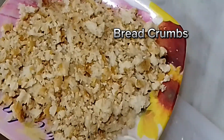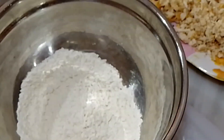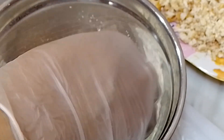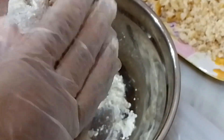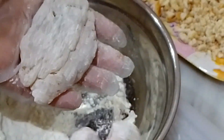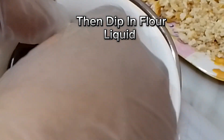Breadcrumbs. Roll, add in all-purpose flour, then dip in flour liquid.